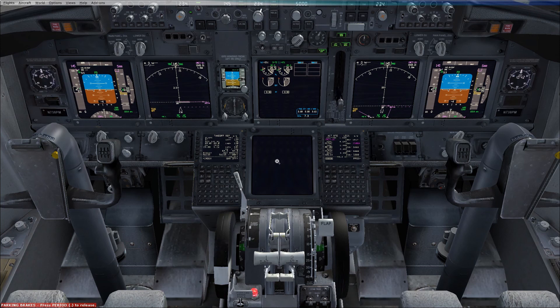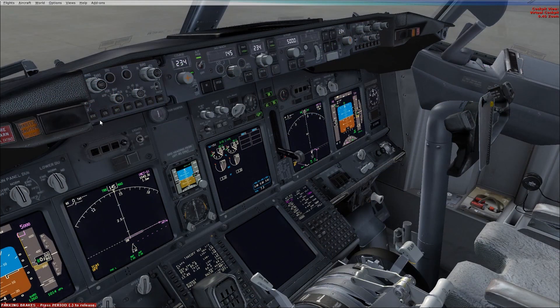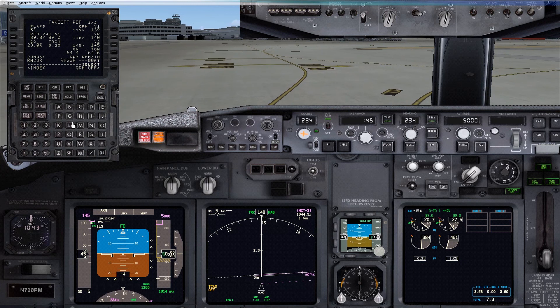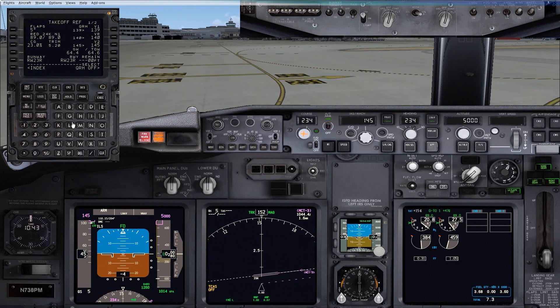First officer blanks the lower display. Right-hand seat once again — six lights expected on both sides, and once released no lights expected. So once we have cabin secure, SETO before takeoff checklist.